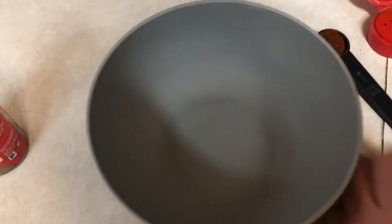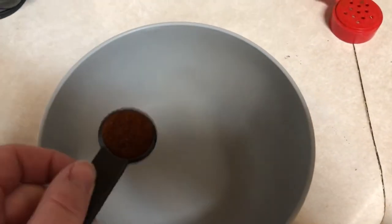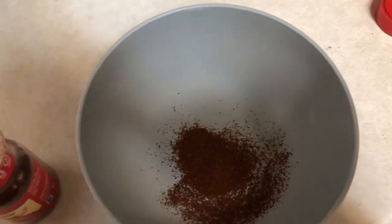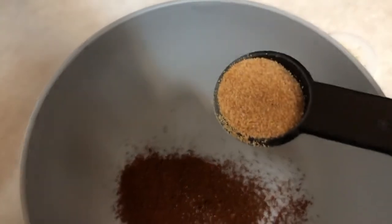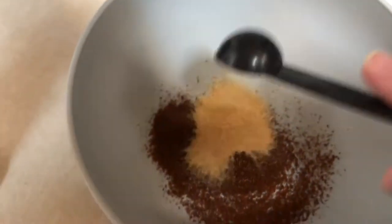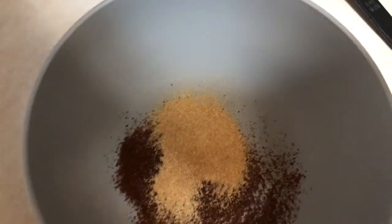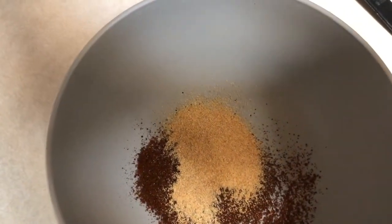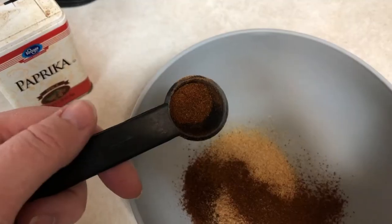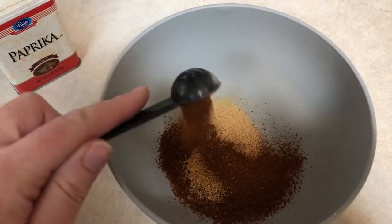I'm adding my spices for the chicken. I'm gonna do two teaspoons of chili powder, then add two teaspoons of garlic powder. So right now I have chili powder and garlic powder in there, two teaspoons of each.